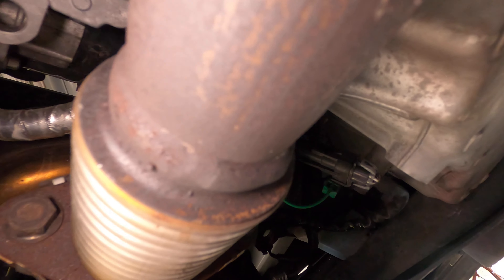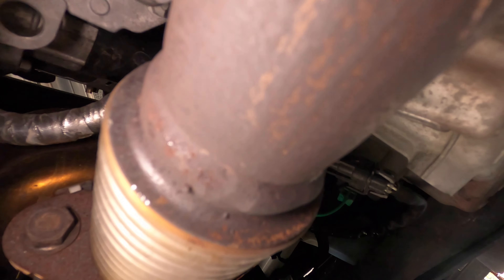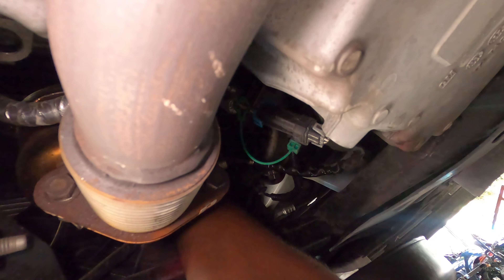Once the rubber makes contact with the surface, you want to make a three-quarter to a full turn. So once it makes contact, I'm trying to make a full turn — if not, at least three-quarters of a turn.